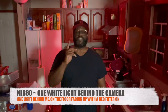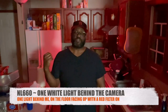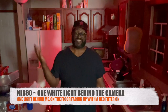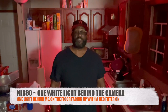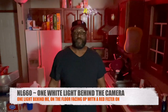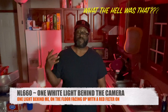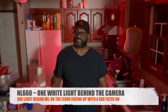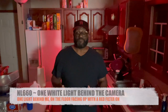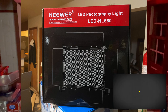I just moved one of the Neewer lights from behind the camera to behind me and put a red filter on it facing up, just to see what it looks like. But the front light on the camera side of my iPhone came on — it must be sensing it's too dark. Even when I had the two lights up at the same time, the front light never came on. So this was just a test — nothing too deep. I'm figuring things out for myself.